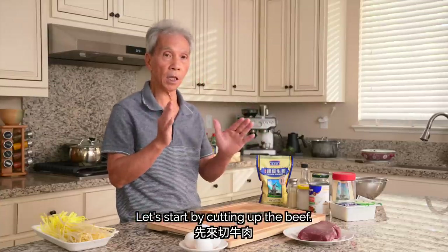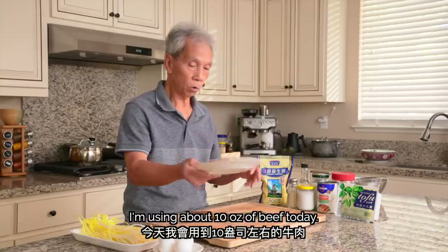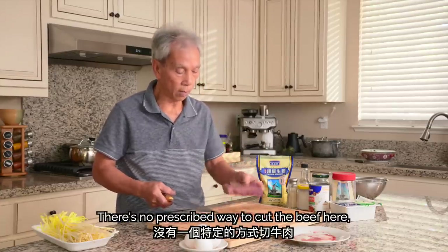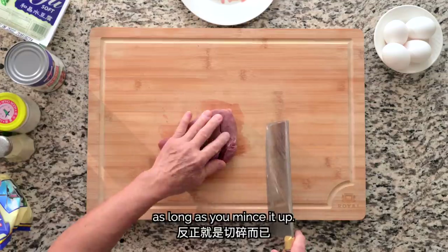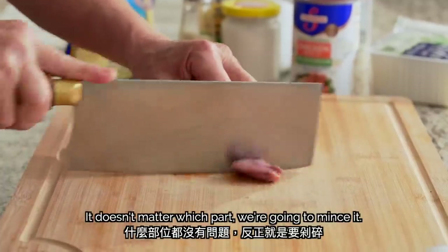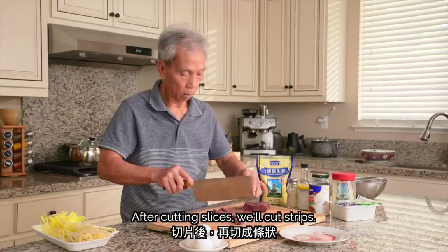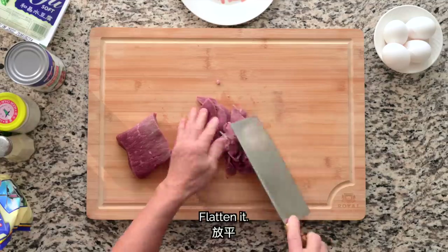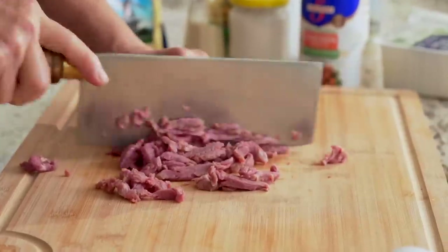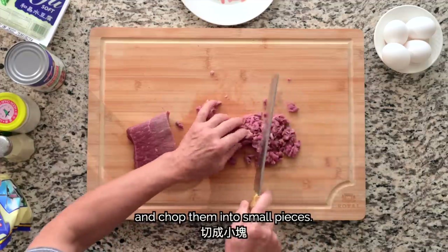Let's cut the beef. I have 10 oz today. We'll start by cutting the beef into thin strips. After cutting the beef, lay down those slices and cut them into strips. Then turn the strips perpendicular and chop them into small pieces.